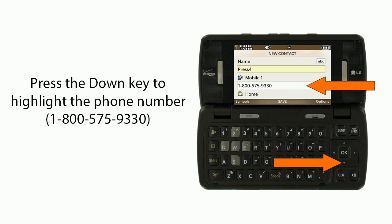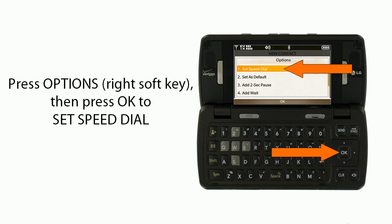Press the down key to highlight the phone number 1-800-575-9330. Then press Options on the right soft key and press OK to set the speed dial.